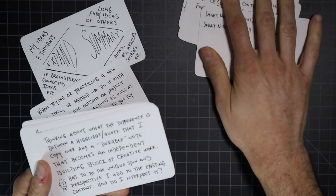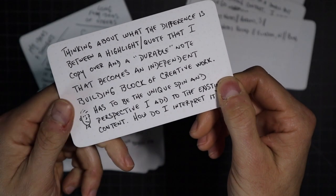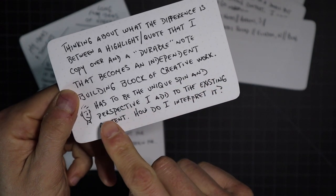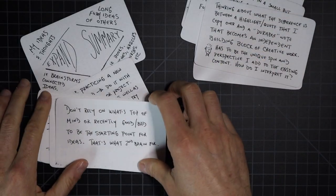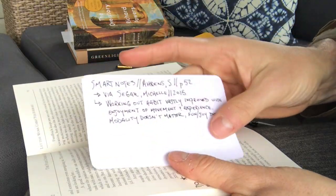There are a couple of key components to a permanent or durable note — I'll give you a framework in a moment. One of the main things to understand is that creating a permanent note isn't simply copying a passage from a book or highlighting a quote. It is taking something that resonates with you and turning it into a note written in your own words, applying your own experience and perspective to the original idea.